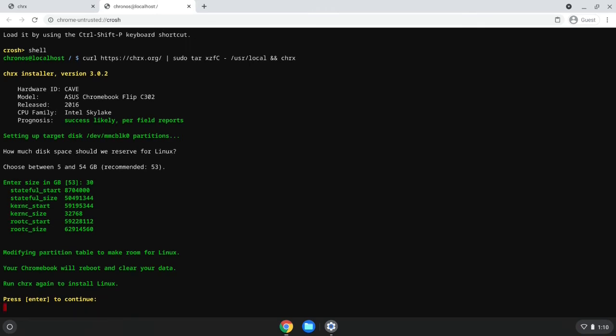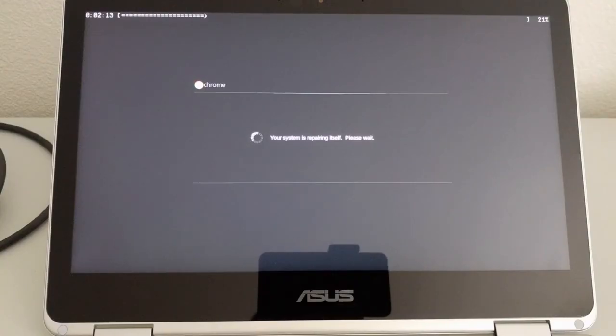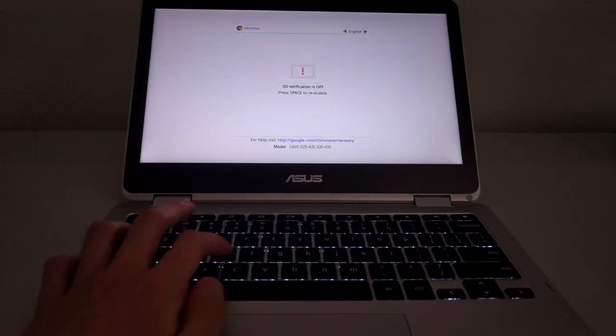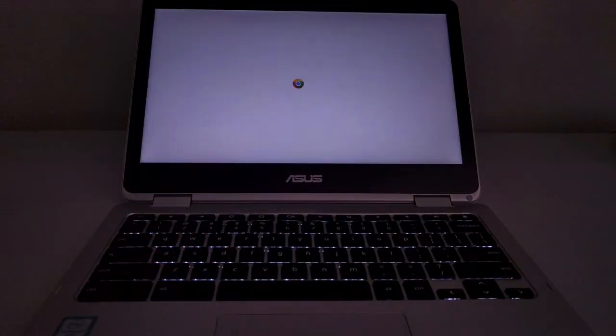At this point the C302 will pause before seemingly restarting itself. Once the system restarts, you should see a screen that says 'Your system is repairing itself, please wait.' The entire process takes about 10 to 11 minutes, after which your Chromebook will start up again at the standard developer mode 'OS verification is off' screen. Hit Ctrl-D to get past the screen and you'll be brought back to the standard Chrome OS initial startup. I'm going to go back into guest mode to continue.